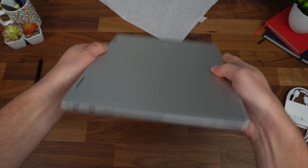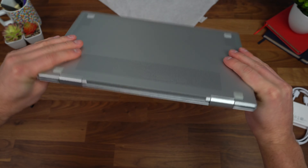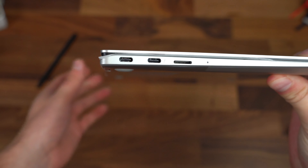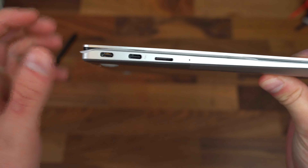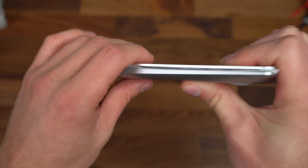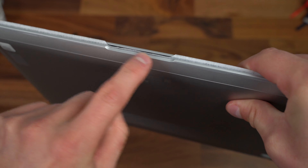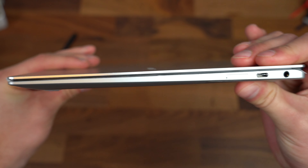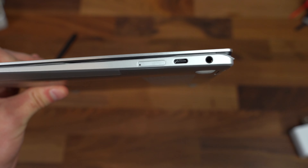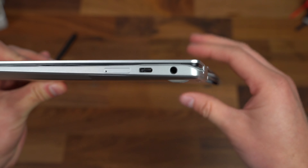First of all, I'm noticing how crazy light and thin this device is in a 13.3-inch form factor. Let's take a closer look at the hardware. On the left side, two USB Type-C ports, one of them Thunderbolt, and a micro SD card slot for some expandable storage. Moving along, there's a cutout for opening it up. Along the right side is that SIM card slot with network connectivity, another USB Type-C port, and the headphone jack.